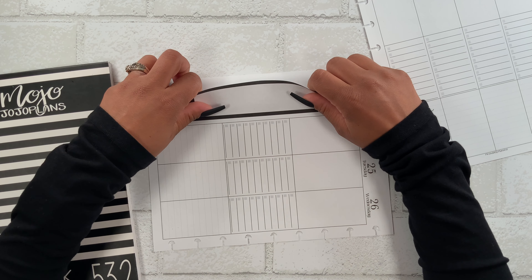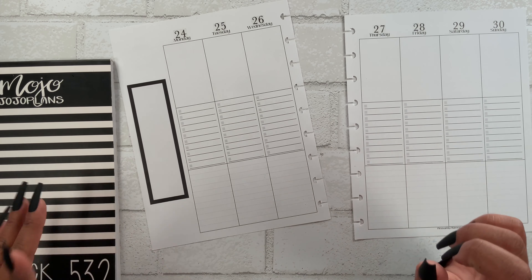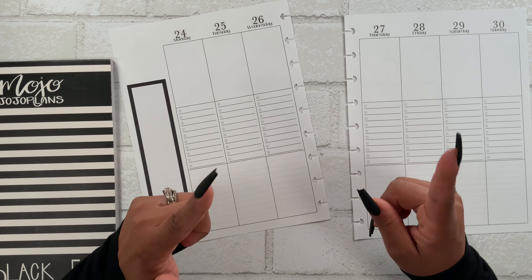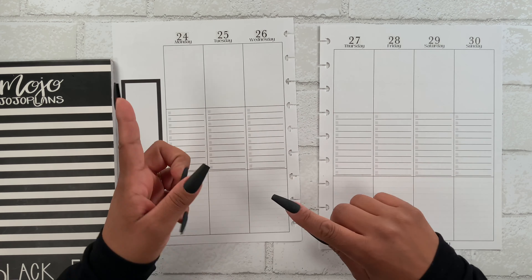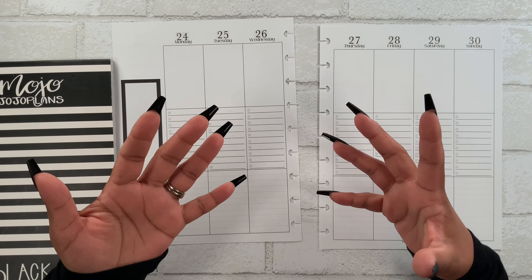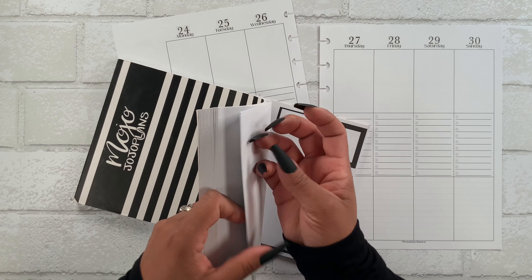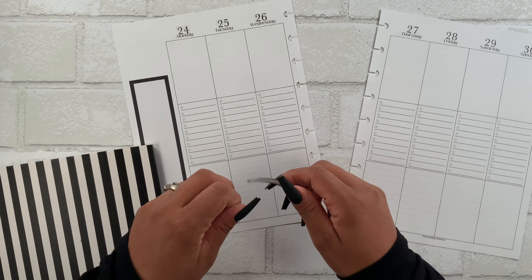Speaking of releases, Pleasantly Planned also has a release today, Friday, so make sure you use code STEPHANIE15 to save 15% off your $25 or more purchase, whether you use it on inserts or stickers. One of her sticker releases features pumpkins with blue tones and it is just absolutely stunning. I plan to shop — her florals are just amazing, so make sure you use my code to save some money.